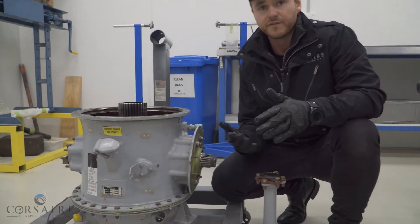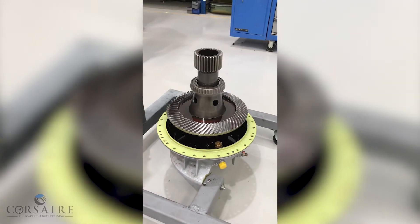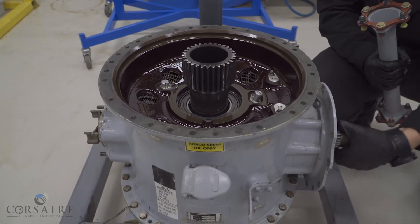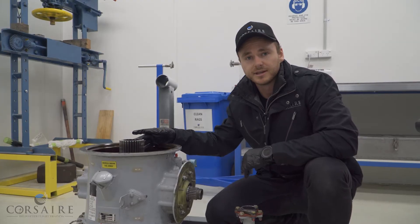From there, it goes through a first stage reduction of our main bevel gear assembly, which is located in the bottom side of our gearbox. From that first reduction, the drive is transferred vertically up to our sun gear, and transferred and reduced through our planetary gear system, or epicyclic gear system.